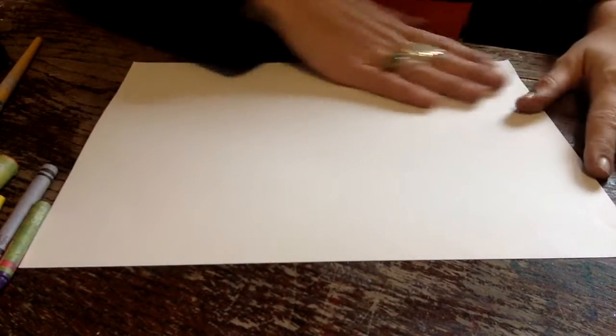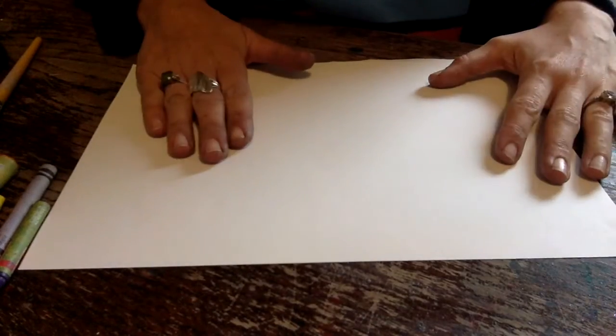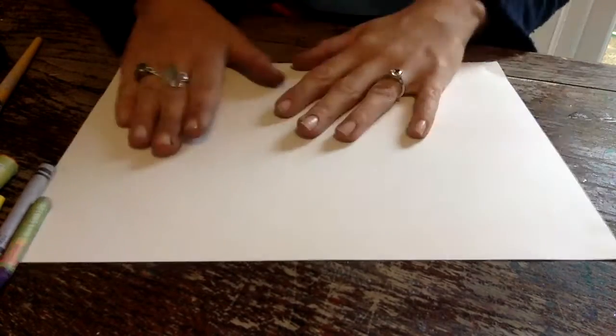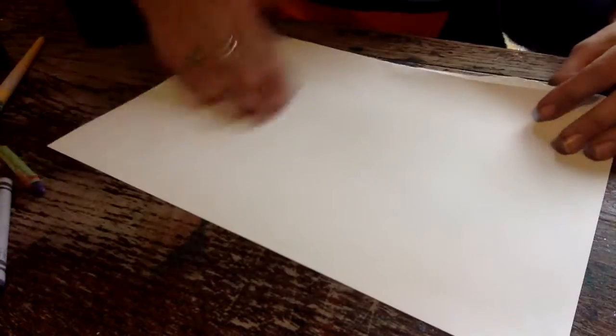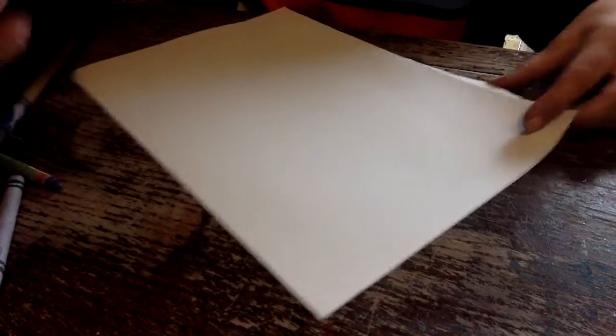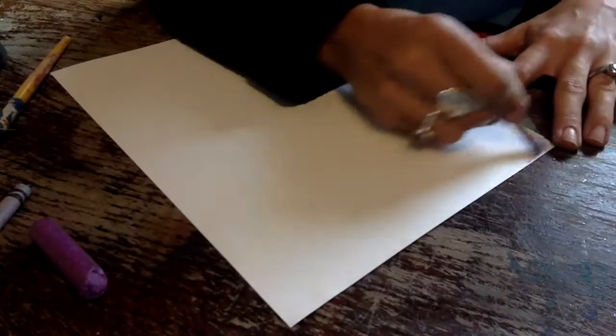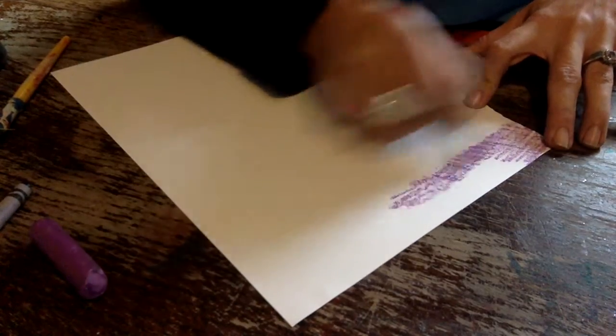First things first, we are going to create — well I am going to create a rainbow on my paper. Depending on which colours and how many colours you have got, how many you have chosen, will depend on what you are going to do with your paper. So I am just going to crayon in some different coloured stripes.